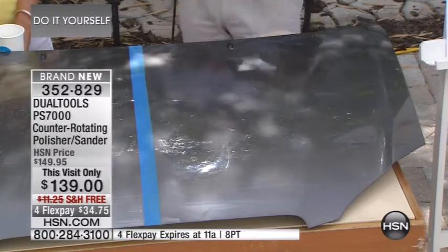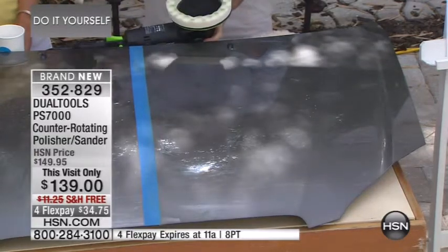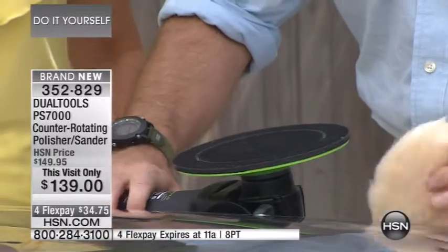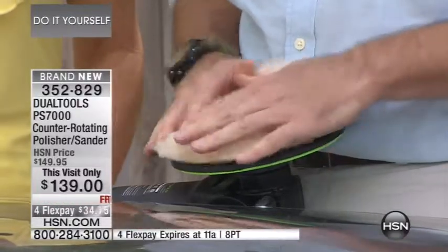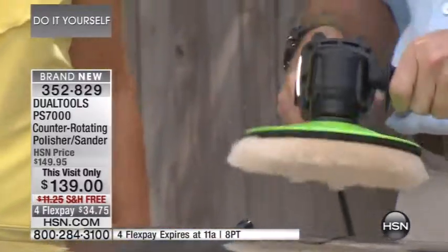We have a lot of wax on here. I shut this off — now look how easy it is to remove these pads. One, two. Then we go ahead and put on this faux wool pad — no lambs were hurt in the making. It goes right on top, and now we've got this really professional grade polisher.